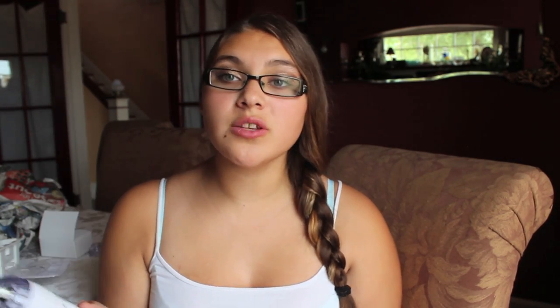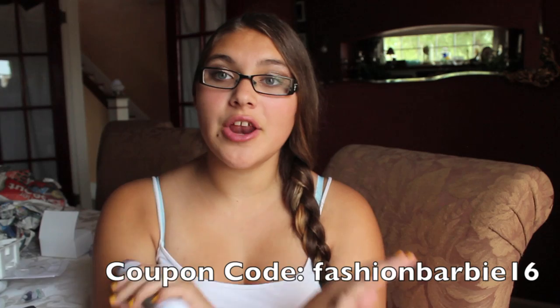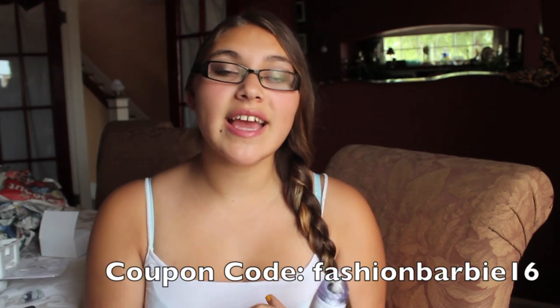Another thing that's really great about this is that it's a lot cheaper than microdermabrasion at a salon, because that costs so much. You end up saving so much money because you purchase this thing — it's about $180 on the website, which is not bad at all. When you go and get it done at a salon you have to pay every single time, whereas with this all you have to do is pay for the refillable discs. You just buy the pack and use them for a while. So it's a lot cheaper — you save so much more money. If you guys want to purchase this, just put in my username which is fashionbarbie16, no spaces, and you can get 25% off your order.